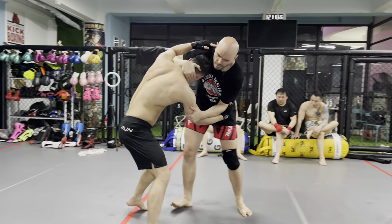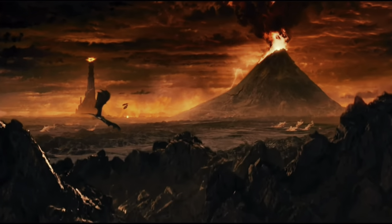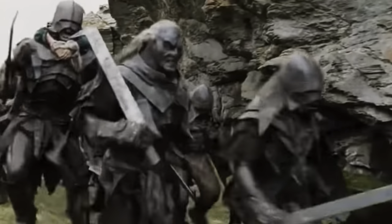In this video, I will teach you three sweeps from a clinch. Have fun, pay attention, take notes. It's Ramsey Dewey. I'm over here with Aziz at the Mordor Fight Club in Shanghai, China, where we are training the forces of evil to conquer Middle Earth, or something like that. Anyway, let's do some Muay Thai sweeps.